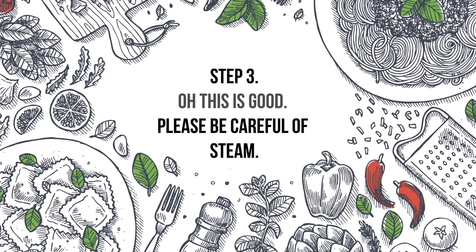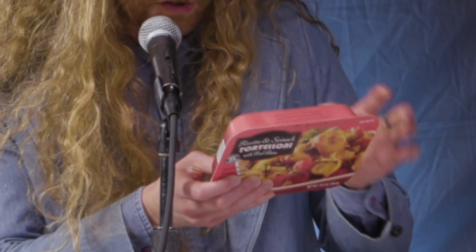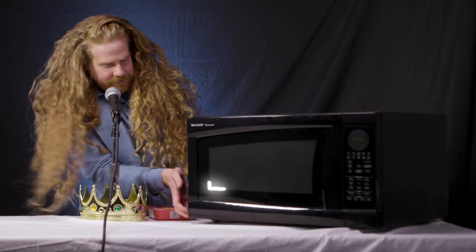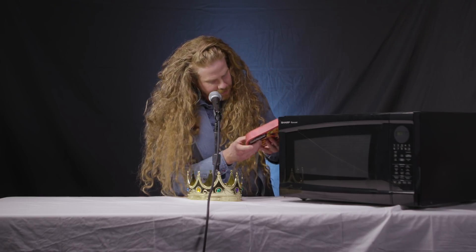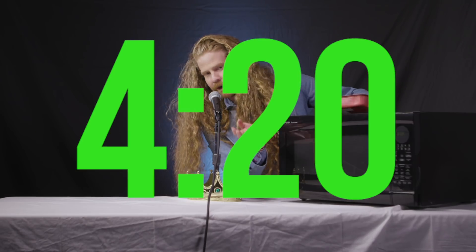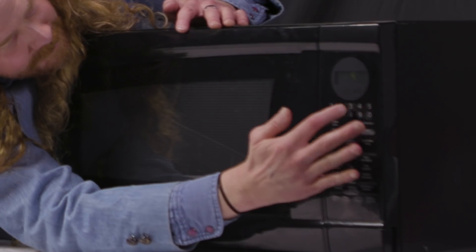Oh, this is good. Please be careful of steam and toss gently with a fork prior to eating. Now in the kitchen you need all the proper utensils, so thankfully we brought one here — this is a microwave. So what you do is you put this in there. It says to cook for four or five minutes. I like to go at — I think the perfect way is 4:25. Beep boop beep boop. Now to pass the time away I like to sing some songs.